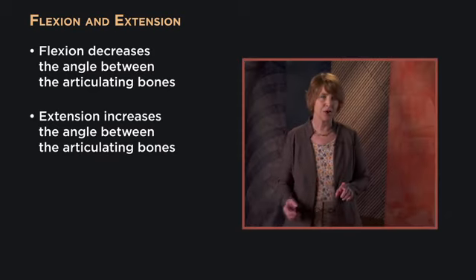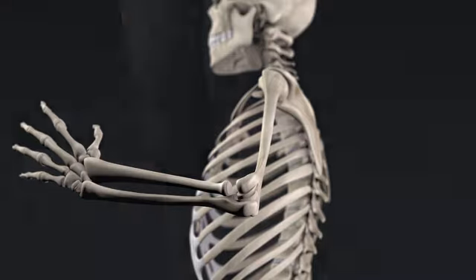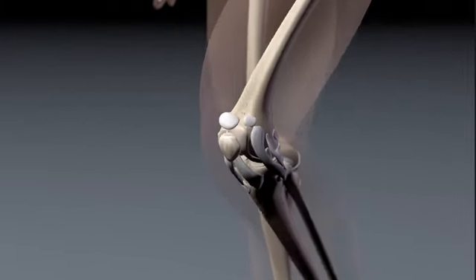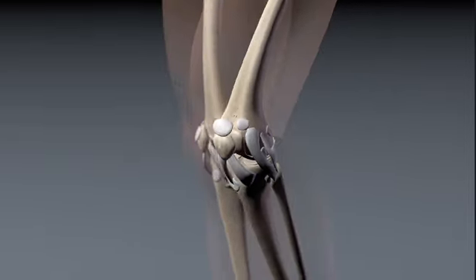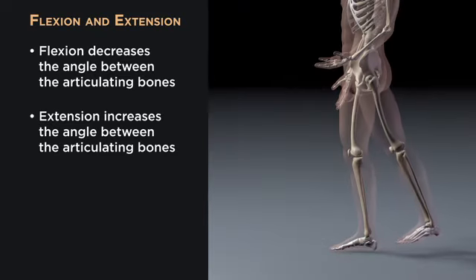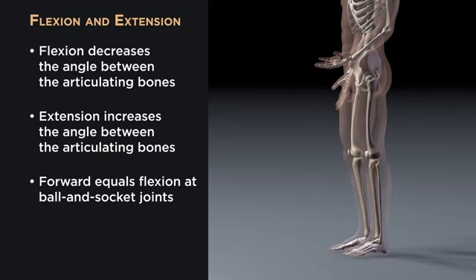Notice that our knees and elbows are, in a sense, on backward — during flexion at the elbow, the direction of movement is anterior, while it's posterior at the knee. This is due to the rotation that occurs in the lower limb during the development of vertebrates. However, this angular movement is similar at the ball and socket joints of the shoulder and hip, where forward is flexion in both. I tell my students to remember F and F — forward equals flexion at ball and socket joints — and extension is a posterior movement restoring us to anatomical position. But once you're within the limb, flexion always decreases the angle of the two bones at the joint.